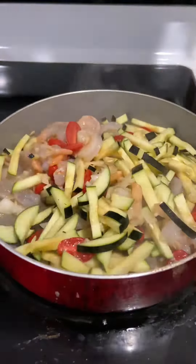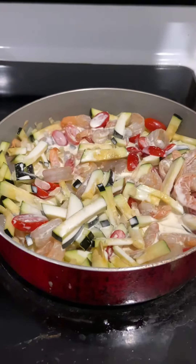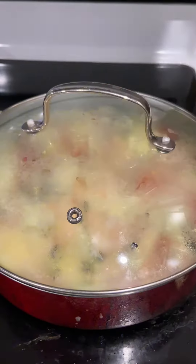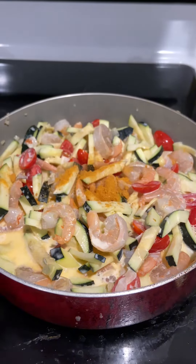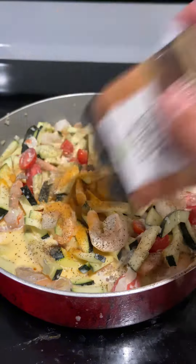We're also gonna add the heavy cream later on. After it starts to boil, we'll add all the seasoning you like. I'm going to use the Knorr shrimp seasoning and black pepper.